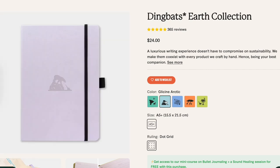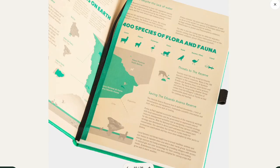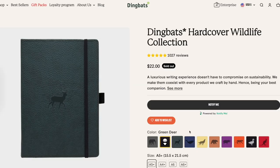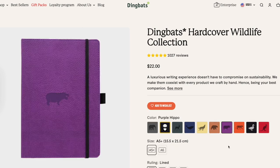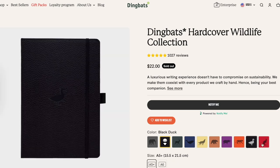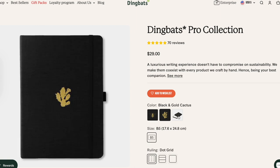There are three collections of journals. The Earth Collection has five different colors and bullet journal markings, and only comes in dot grid and A5 size. The Wildlife Collection has ten colors, no markings, and comes in four sizes with dot grid, lined, plain, or grid. The new soft cover version of the Wildlife journal has six colors in A5 with dot grid or lined pages. The Pro Collection has two black covers and only comes in B5 with dot grid, lined, or blank pages.